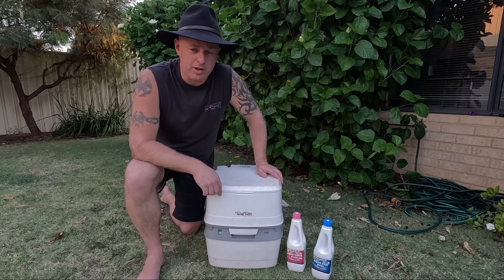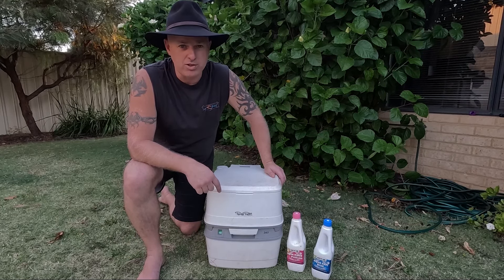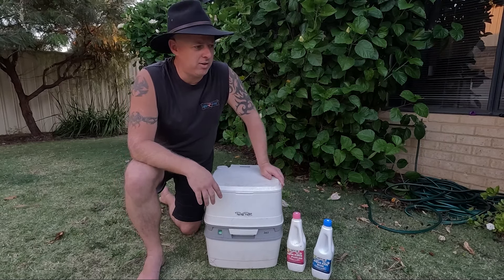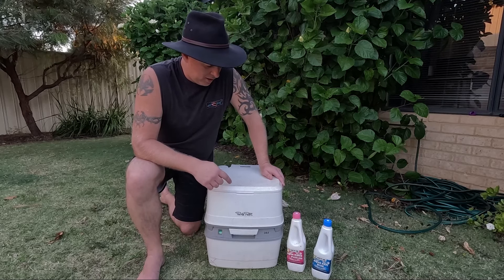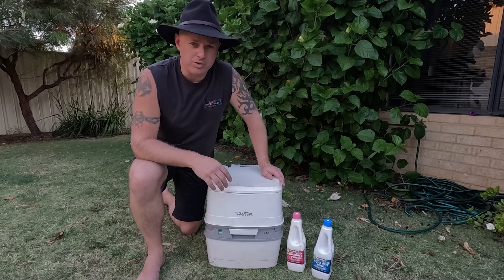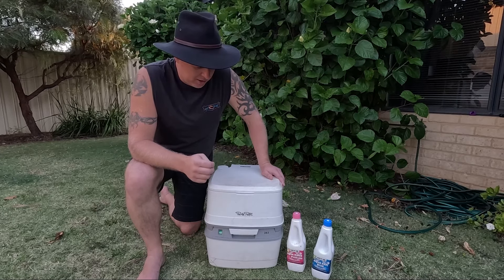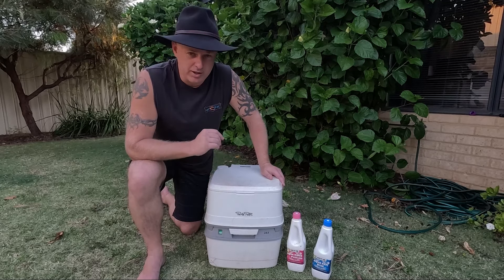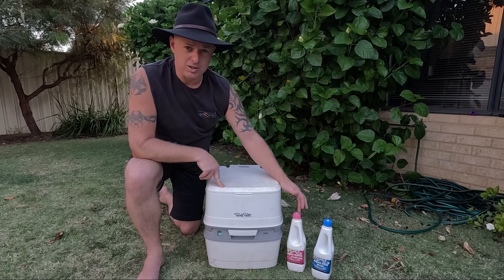So this one here is the one we took around Australia with us. There's quite a few and the one we kept coming back to was the Thetford one. Now there are a few different sizes and ultimately the size depends on how much luggage you can carry. Now obviously referring to the base here — this one is the 365, which by memory at the time was the biggest one you could get. This one has done the job for us. We've got two young kids and we've never had a problem with it. It was really good — it doesn't stink at all.